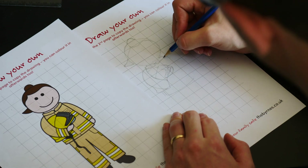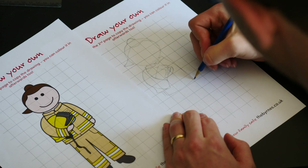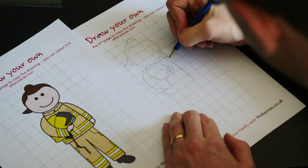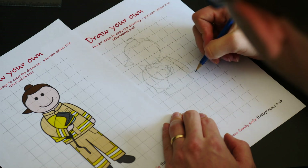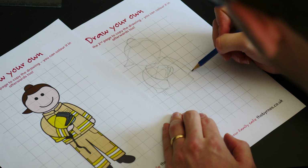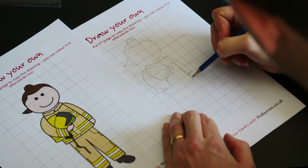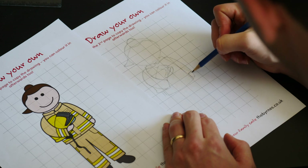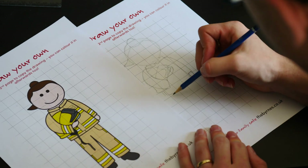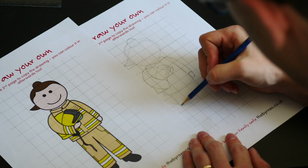Draw a curved line across three of the squares — one, two, three — and follow that curved line from the top on the other side to the bottom. That completes her belly. From here we can draw in the other arm using curved lines, because these characters don't have straight arms. Then draw a little oval for her hand, because these characters also don't have fingers.